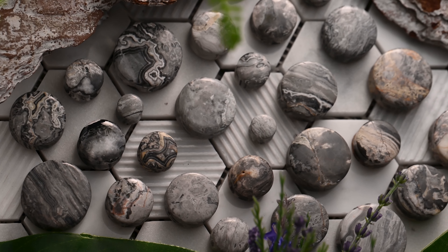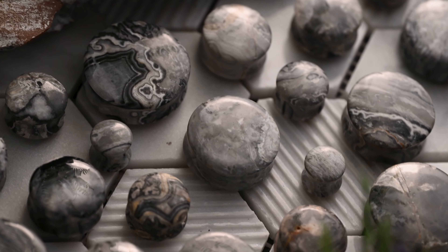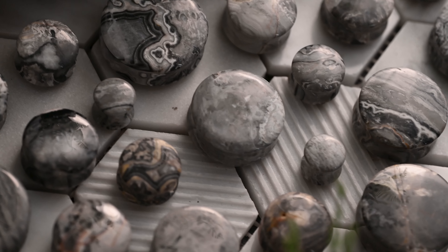The marbling on each of these plugs is completely unique, which means even if you've got an identical twin wearing a set, people are going to be able to tell you apart. Life hack? Maybe not, but I'll tell you what it is — time for pick three.